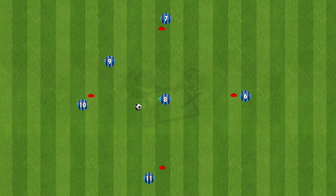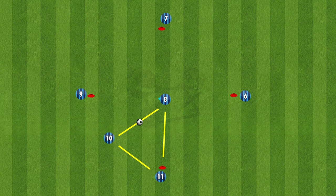8 plays it through to 10, 10 down to 11, back into 10, then to 8 to complete the fourth triangle. The rotation is continuous, so the players will follow their pass. Number 10, now being the last player, will come into the middle and the drill can continue.